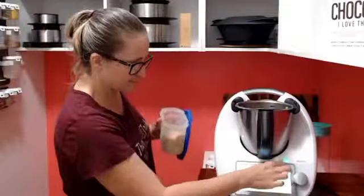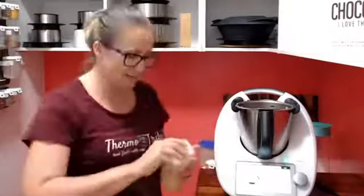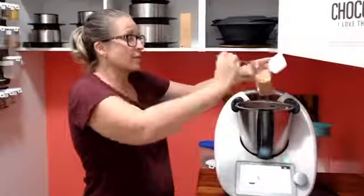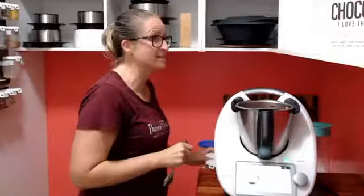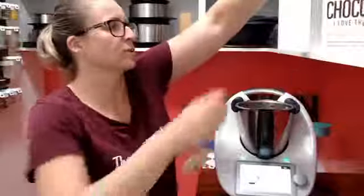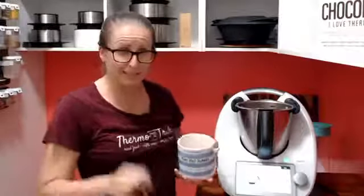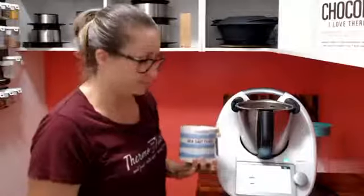I've only got a teaspoon measure so we'll just do a heaped teaspoon. One tablespoon of garlic powder — I've got flaked garlic instead. There's a lot of garlic in this isn't there — two cloves of garlic and now a tablespoon of this! Oh, that onion is starting to get me. One teaspoon of fine salt — is it behind my cookbook? Yes it is. And that's it — on with the lid!